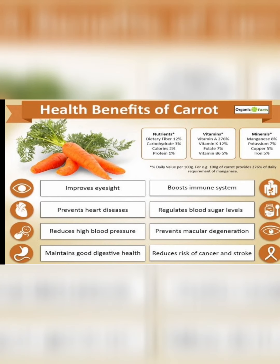I would like to mention that there are a lot of benefits in the intake of carrot. It is rich in nutrients, vitamins and minerals. It improves eyesight, digestion, boosts the immune system, and has various health benefits like preventing heart diseases and cancer.